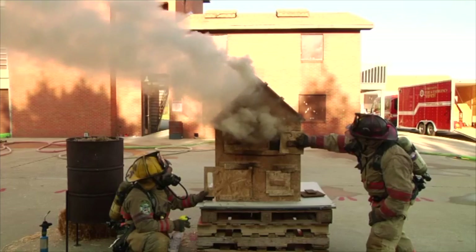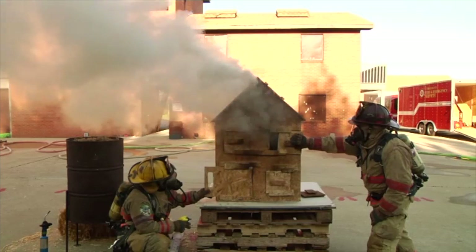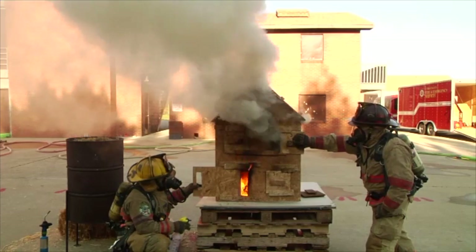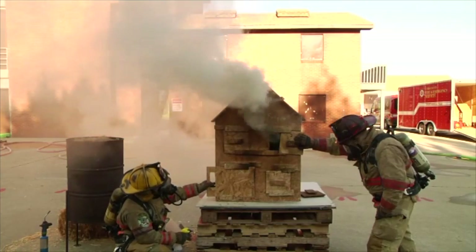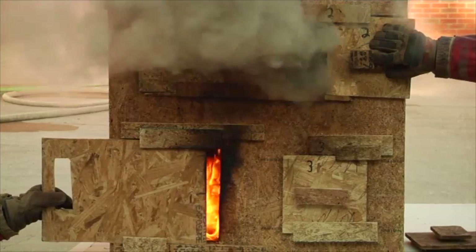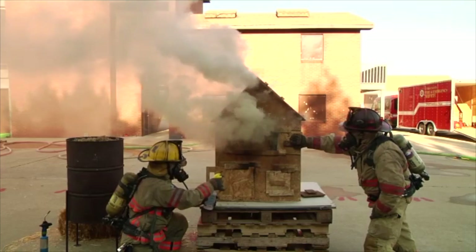If he opens up number two just a crack at this point — which is the bottom left — you're going to see the smoke increase in speed. As he closes the lower left, the smoke slows because it doesn't have an oxygen source below that level. As he opens up the bottom left again, you're going to see that smoke increase in pressure, velocity, and heat. That would be similar to a two-story house if a window lets go or you perform horizontal ventilation on the floor above a fire. For a long time, we were always taught that ventilation equals cooling. Ventilation doesn't equal cooling — water equals cooling.